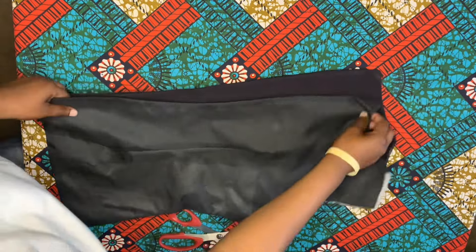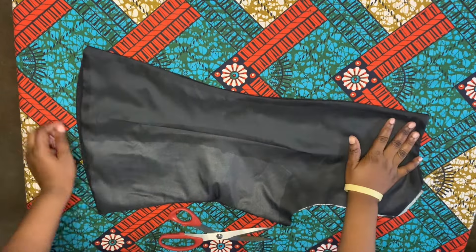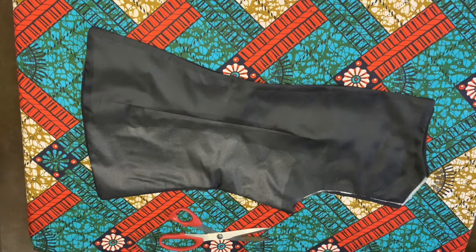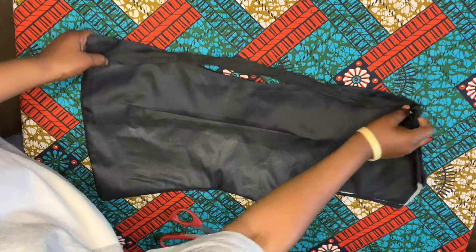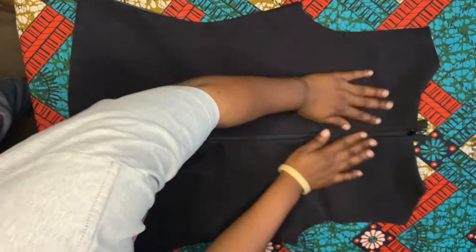I've gone ahead to turn it out and iron it. Now for the back piece I'll go ahead and add the zipper - don't forget we went half inch inward for the zipper and that is to avoid zip bulging. Go ahead and place your zip and attach it. I'll go off camera and attach the zip - and this is what it's looking like after attaching the zip.